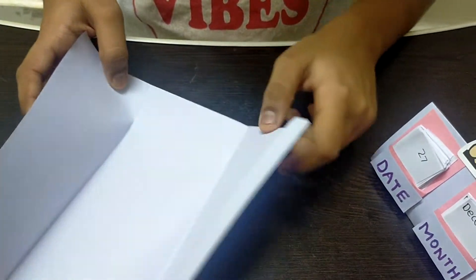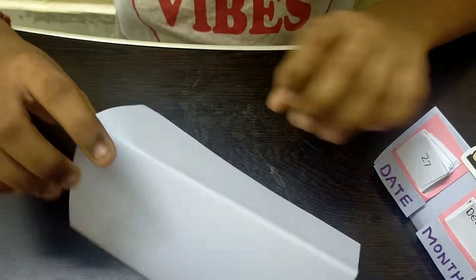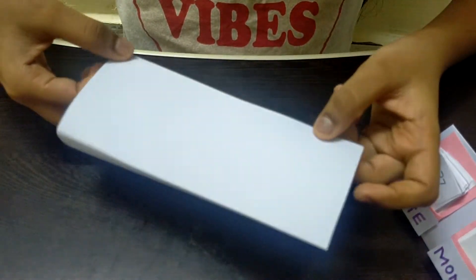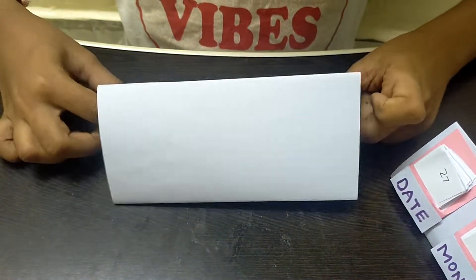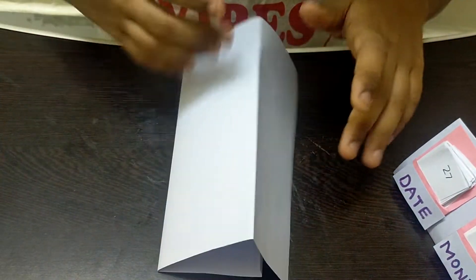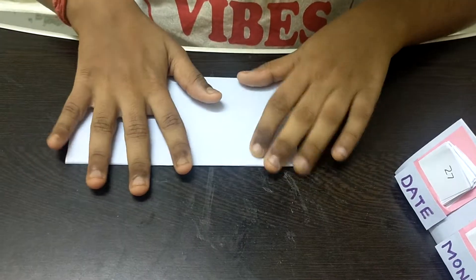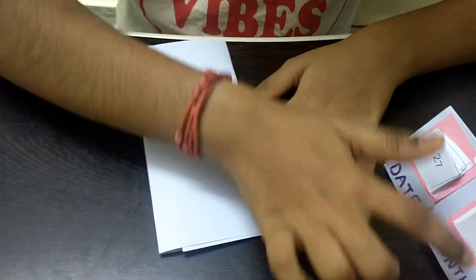Now I'm opening the paper and going to glue this part over here so that it's attached on top of the other part. I'm not gluing it just yet — first I'm choosing the front part of the paper and folding it like this.